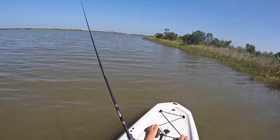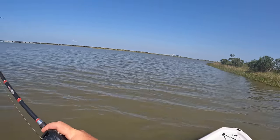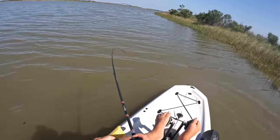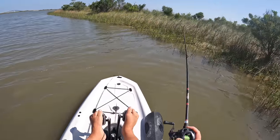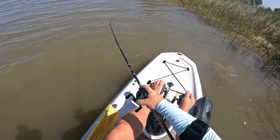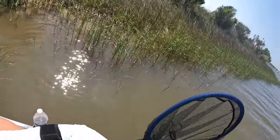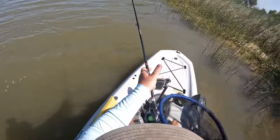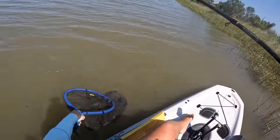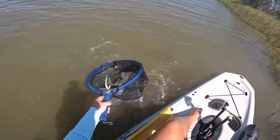Good bite — he's on it! Be a flounder. Staying down like a flounder. If it's a flounder, it's a good one. It is a good flounder! There we go. That one just smoked it. Finally get to pull out the net on one. Look at the size of that guy. In the net! Boom!